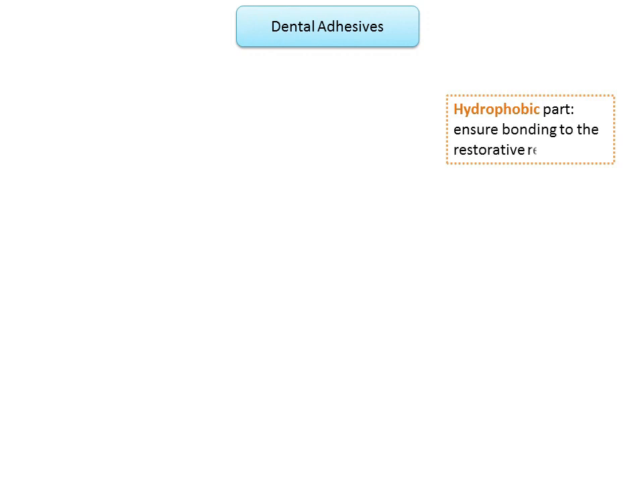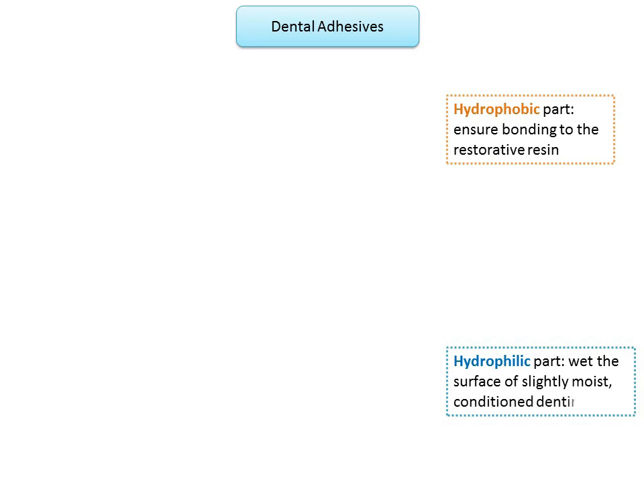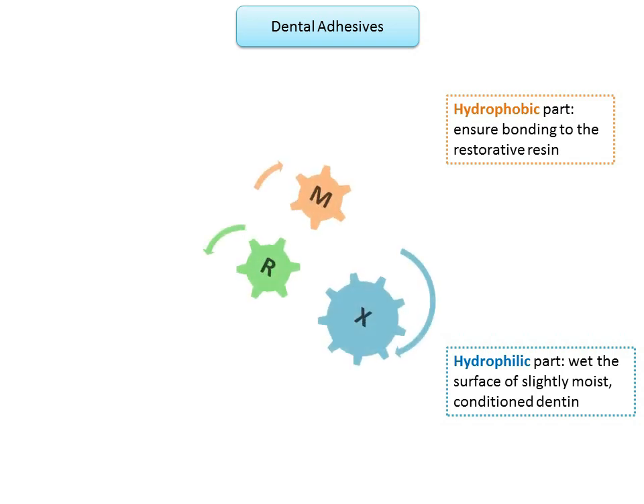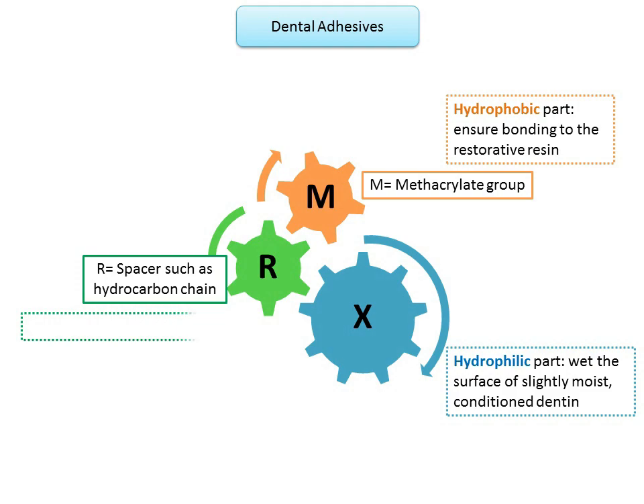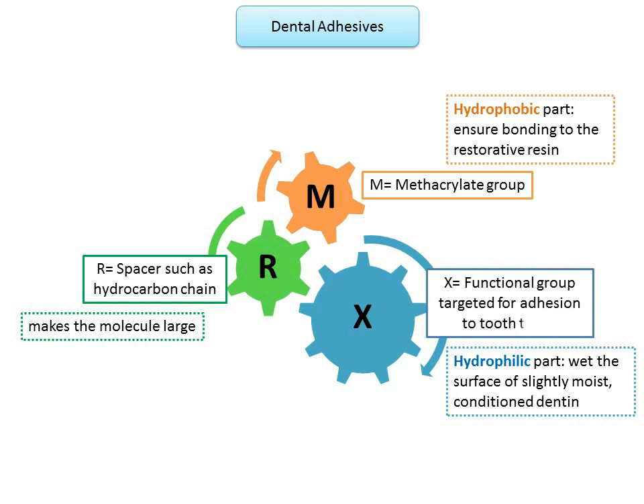Ideally, dentin adhesives should have both a hydrophilic and a hydrophobic part. The hydrophilic part wets the surface of slightly moist conditioned dentine, whereas the hydrophobic group ensures bonding to the restorative resin. The molecules designed for these purposes can be represented by an MRX molecule: M is a methacrylate group (the hydrophobic part), R is a spacer such as a hydrocarbon chain, and X is a functional group targeted for adhesion to tooth tissue (the hydrophilic part). Typical phosphate X groups bond to calcium during dentine priming, and during polymerization the methacrylate group reacts with the resin matrix of the composite to form a chemical bond.